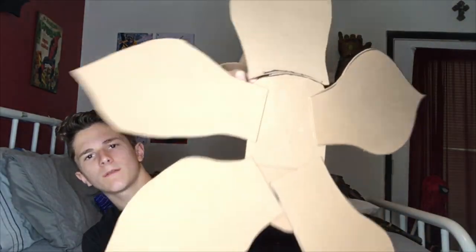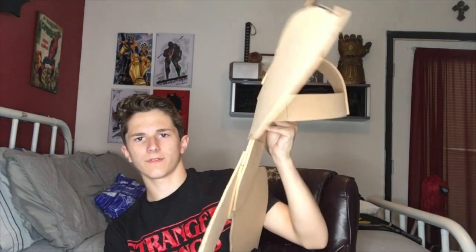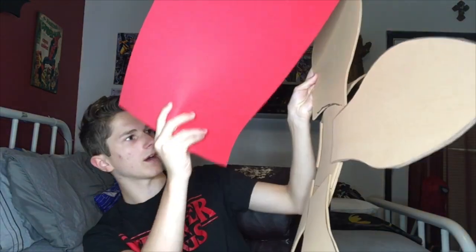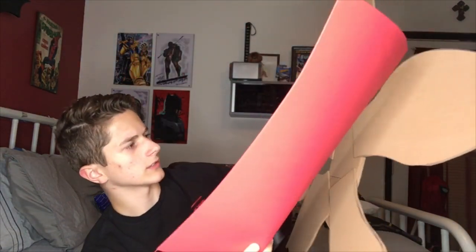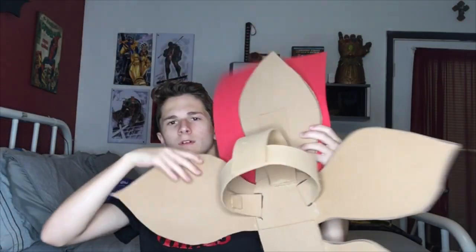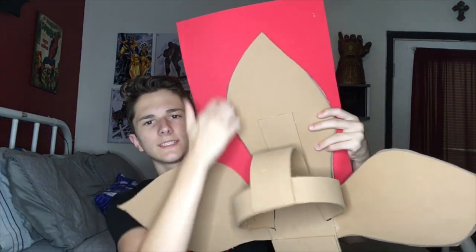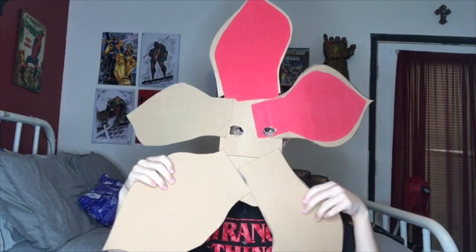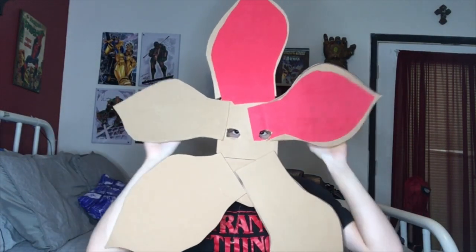Day 2 — the base is done, the head piece is done. Now all I have to do is add the red part on the inside of it. Basically everything will be red in the front; the outer part will still be beige. What I'm going to do is trace it, cut it out just under the line, and then glue it on. I just finished doing the eye holes and it's looking pretty good so far.